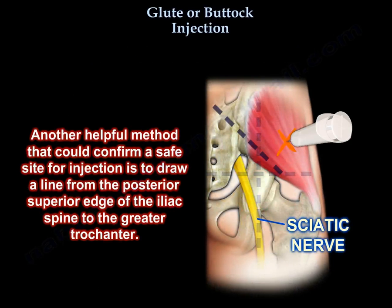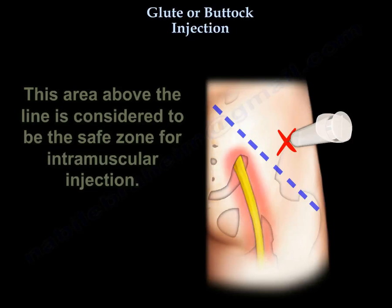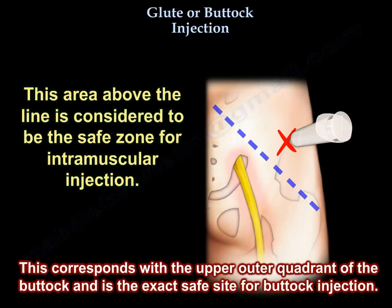Another helpful method that could confirm a safe site for injection is to draw a line from the posterior superior edge of the iliac spine to the greater trochanter. The area above the line is considered to be the safe zone for intramuscular injection. This corresponds with the upper outer quadrant of the buttock and is the exact safe site for buttock injection.